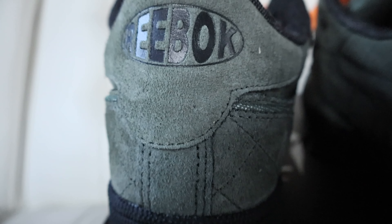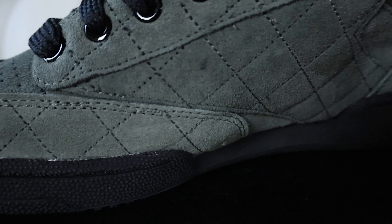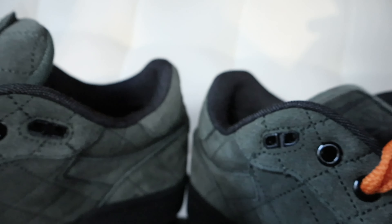Taking a look at the heel tab, not much going on — you've got more of that nice suede material in the olive green color and then your Reebok branding in black. On the medial side, not much going on either. You can see the all-black midsole going throughout and then more of that nice olive green suede material with that quilted pattern.